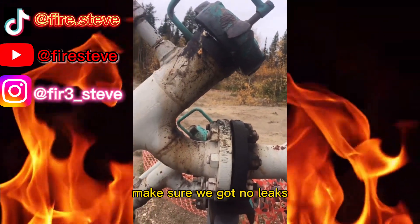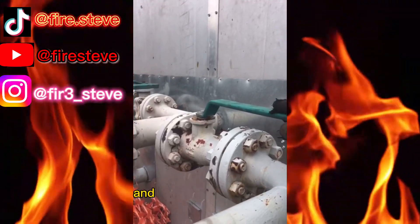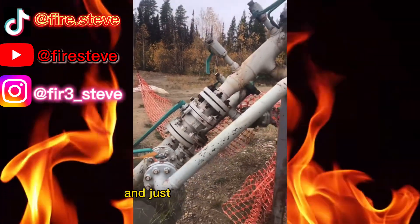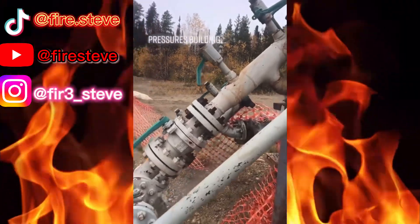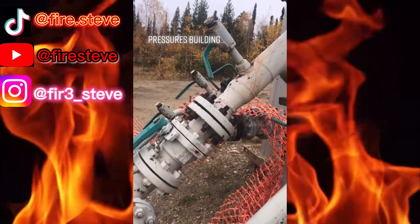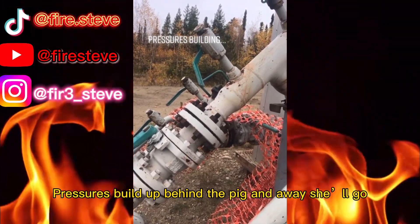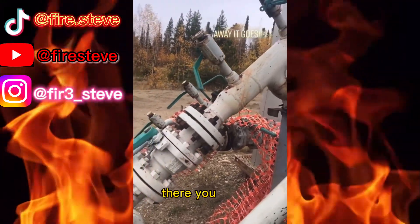Make sure we got no leaks. So far so good. Now we're going to go ahead and close the bypass and pressure up the barrel. Then we open up the other valve and just wait until she launches. Pressure will build up behind the pig and away she'll go.